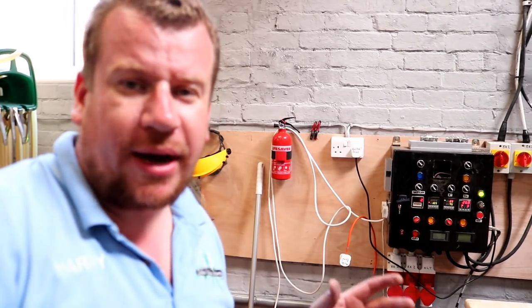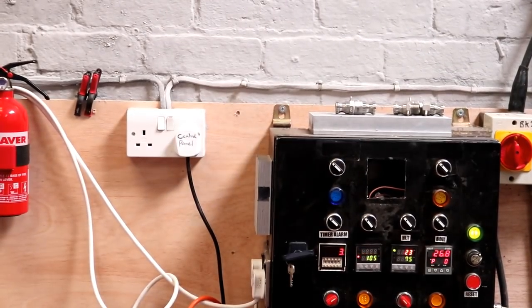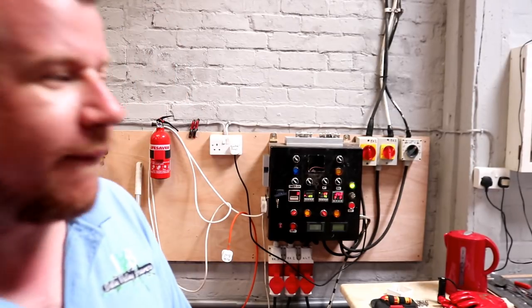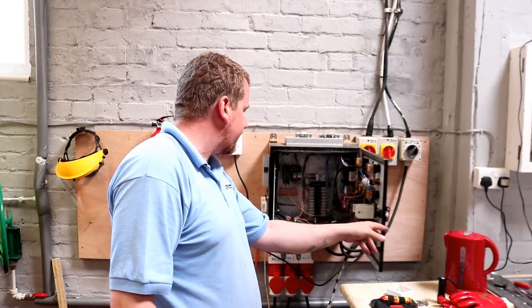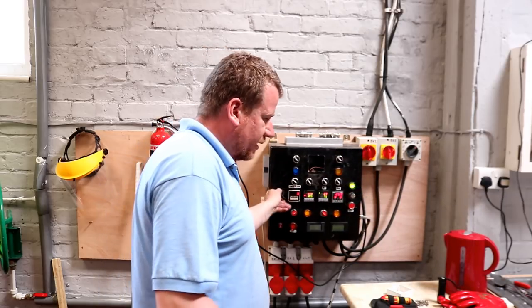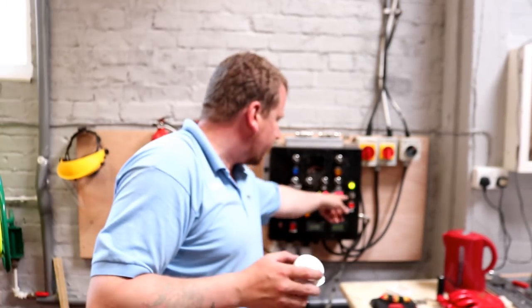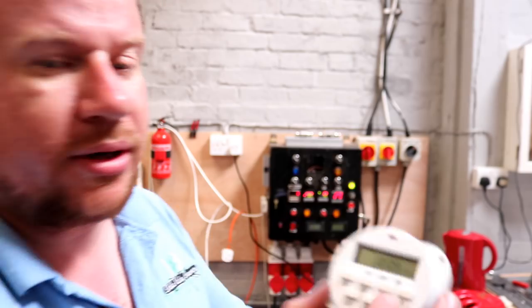No idea why — it's just a cheap generic timer from City Electrical Factors, so remind me never to buy one of those again. What I've done is bypass the wires — the timer no longer exists in the panel. We're just running it with the on/off switch and the key, but I can't set it to come on at six in the morning. Gem's looking for an external plug-in timer — the kind you use for a washing machine — and we'll just plug the control panel into that.